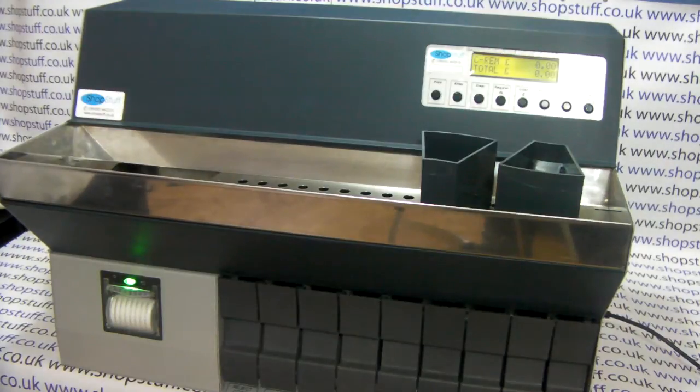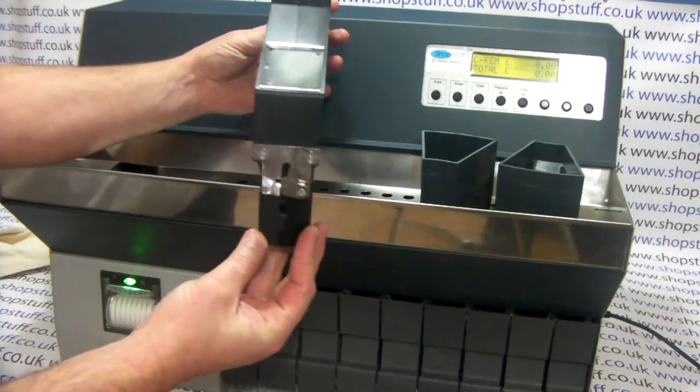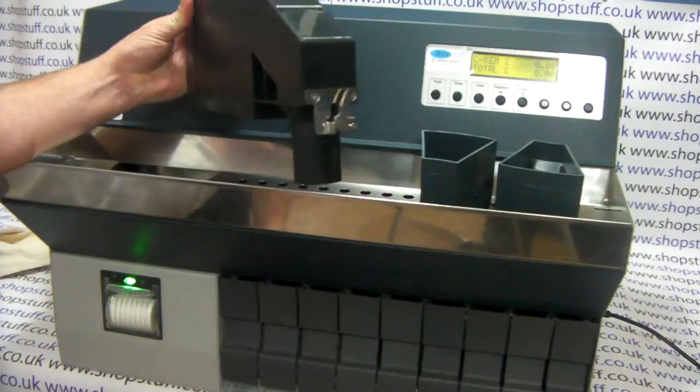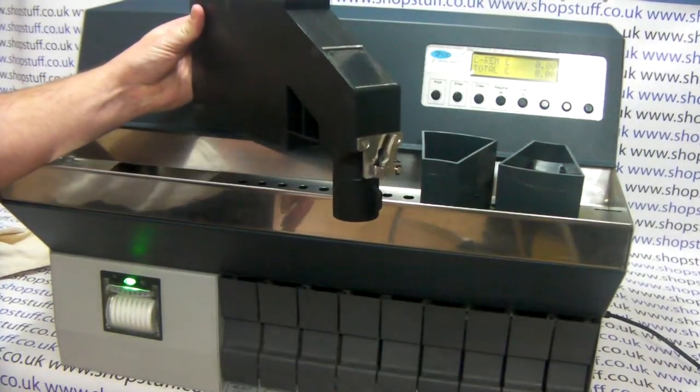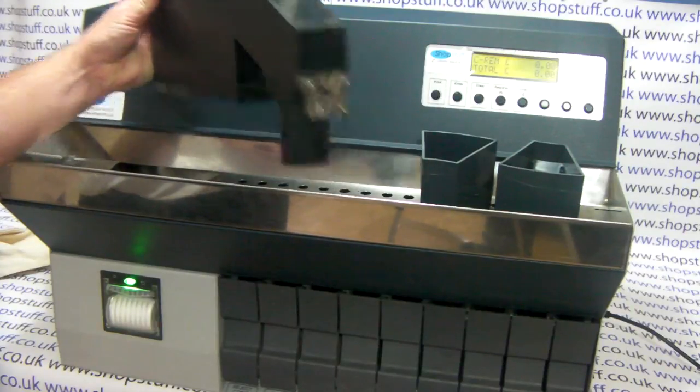The third model in the range is the CS740 and that has a bag hanger. This is designed to come onto the front of the machine and hang down in place of these, and can be fitted with cloth bags or the large plastic bank bags so it can count say for example £500 in one go.